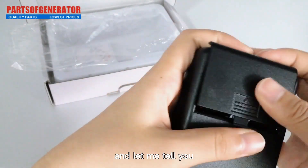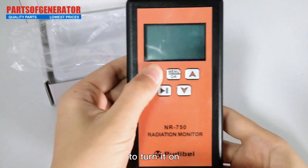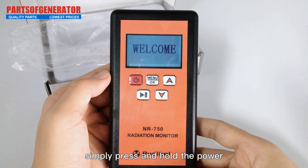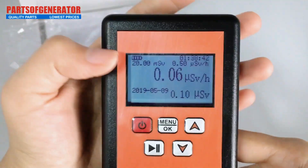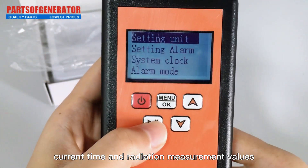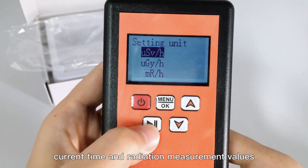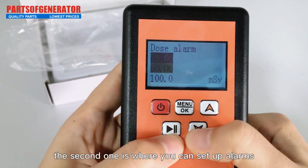Those batteries last a pretty long time. To turn it on, simply press and hold the power button for a few seconds — it powers up real quick. On the screen you'll see the battery level, current time, and radiation measurement values.